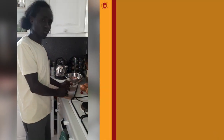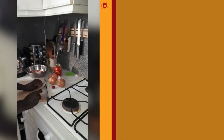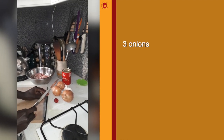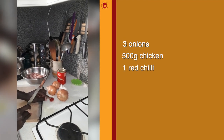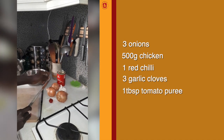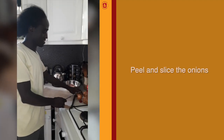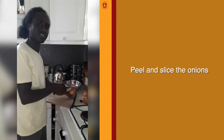These are the ingredients: onions, chicken, chili, garlic, and tomatoes. First we peel the onions and then we chop them.